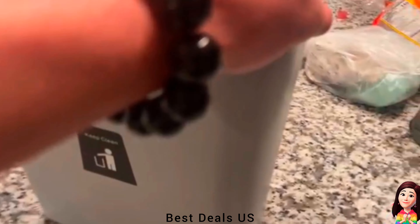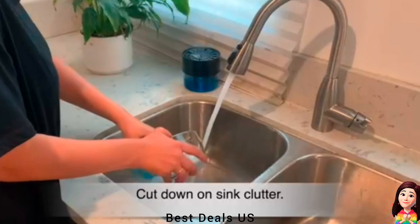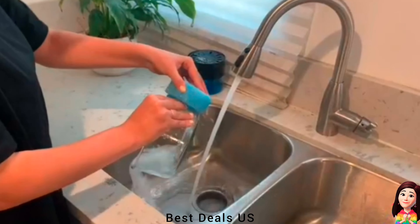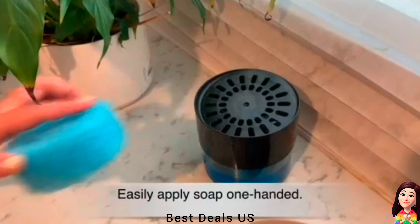Product link is given in the first link. 2. Sponge holder. With the durable dish washing soap dispenser and drainer, you'll eliminate clutter from around your sink while increasing productivity. Product link is given in the second link.